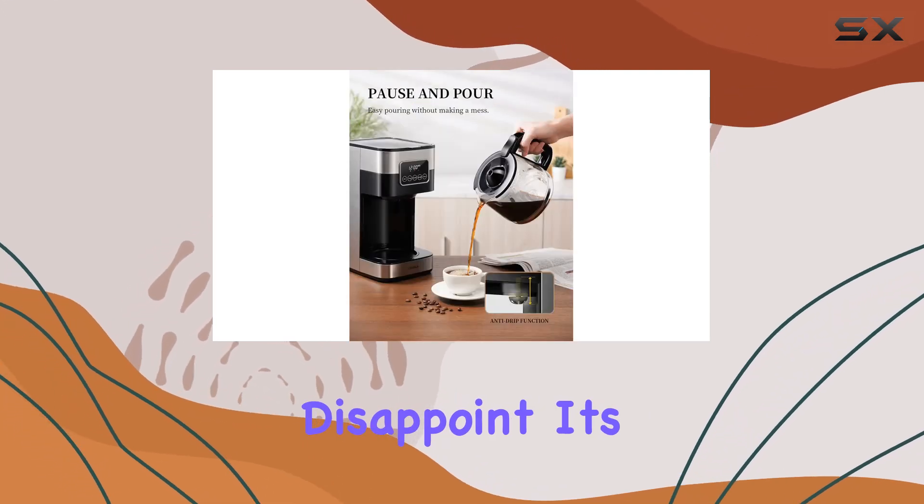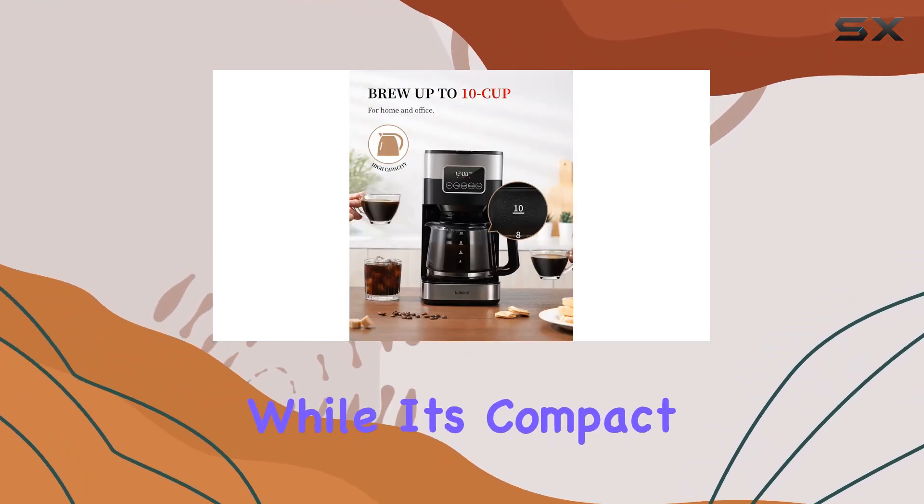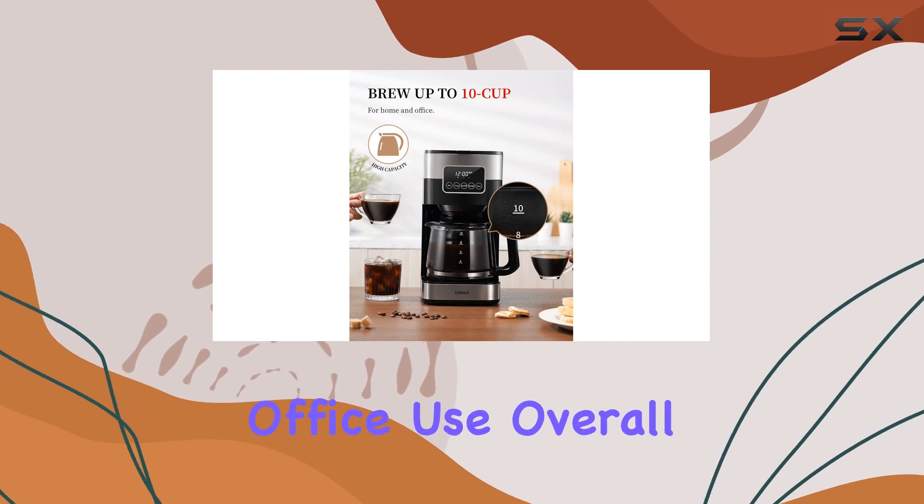In terms of design, this coffee maker doesn't disappoint. Its sleek stainless steel finish adds a touch of elegance to any kitchen, while its compact size makes it perfect for both home and office use.